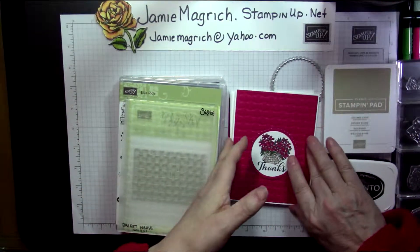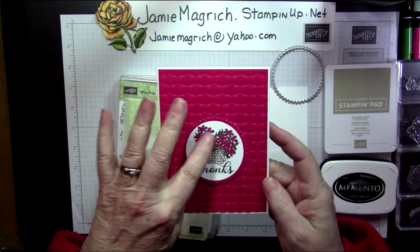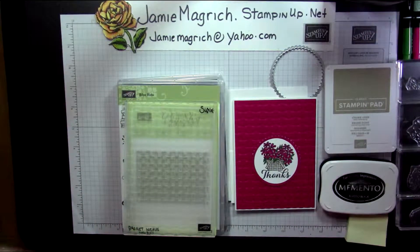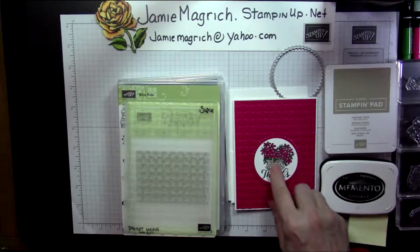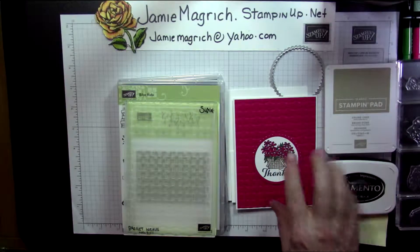I want to show you how I made this card here. It's pretty simple, but just a little bit of masking. I did add a couple weaves freehand, but I'm not going to bother with this one.